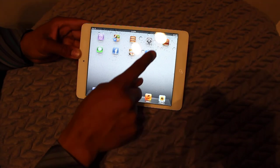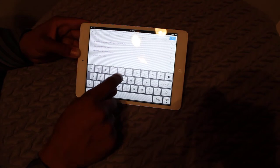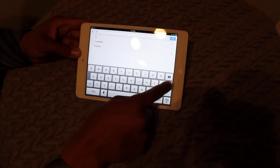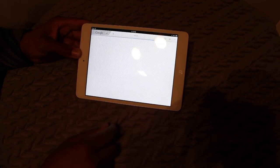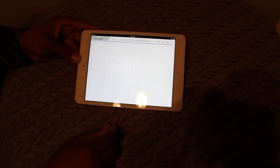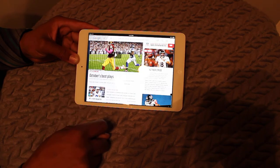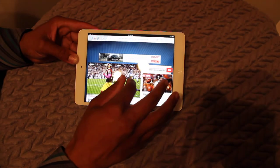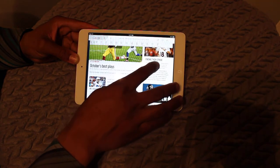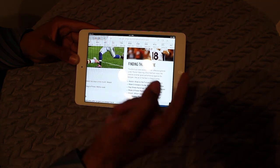You can also search the web. I have a pre-installed Google app, so we can type in NFL. That was pretty fast — this is also running off Wi-Fi right now. We'll go to NFL.com, see how long this takes to load. There we go — pinch to zoom. There's an article right here; just tap a couple times and it takes you straight to that article.